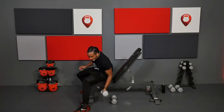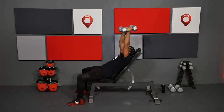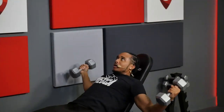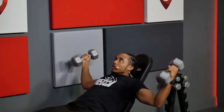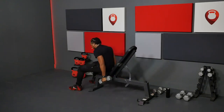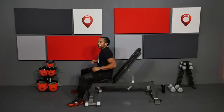Sit back into those incline flies. Remember that slight bend in those elbows — open up as wide as you can get, squeeze that weight together. Make sure you're breathing. Come on, it's you versus you. Set that weight down, shake those arms out — open up that chest. You're probably feeling it in those shoulders.